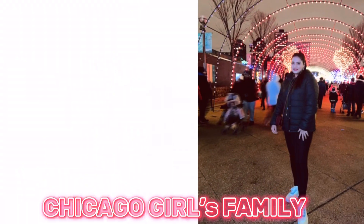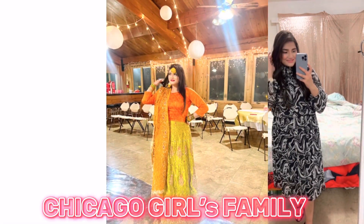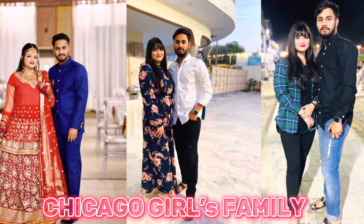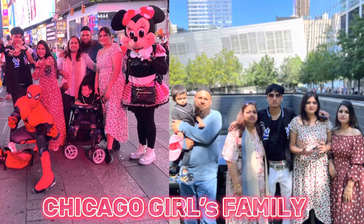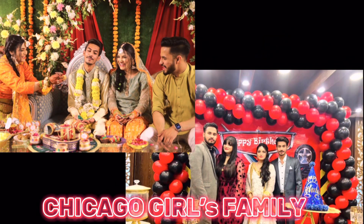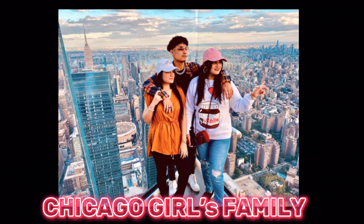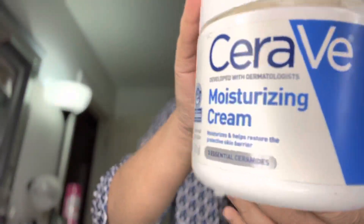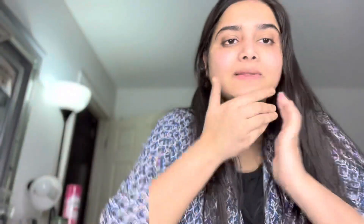Let's start this vlog. I didn't use serum and face oil because my skin is very oily, so I took Johnson's baby lotion and then CeraVe moisturizer cream and applied that.